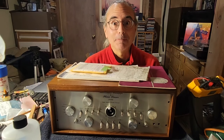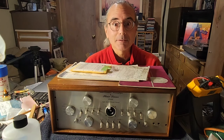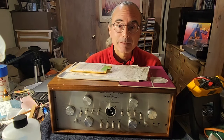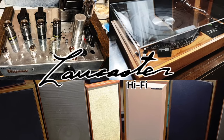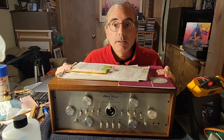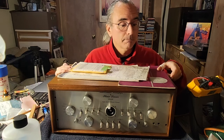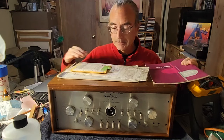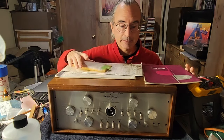Hello, welcome to Lancaster Hi-Fi. I've had some good luck finding some nice stuff recently, and I wanted to share with you one of those finds in some detail. I have here a Phase Linear Model 4000 preamplifier. It even comes with the original owner's manual, circuit diagrams, and some test leads.